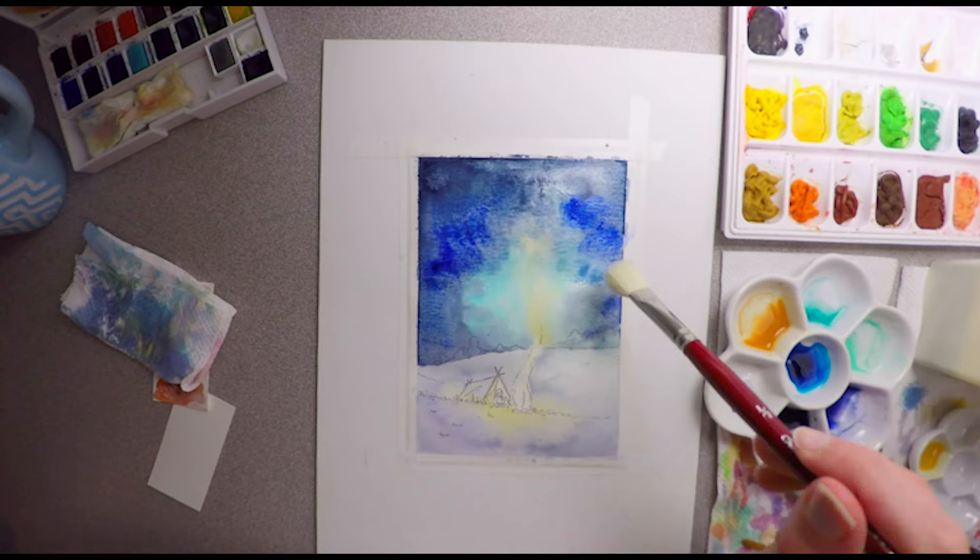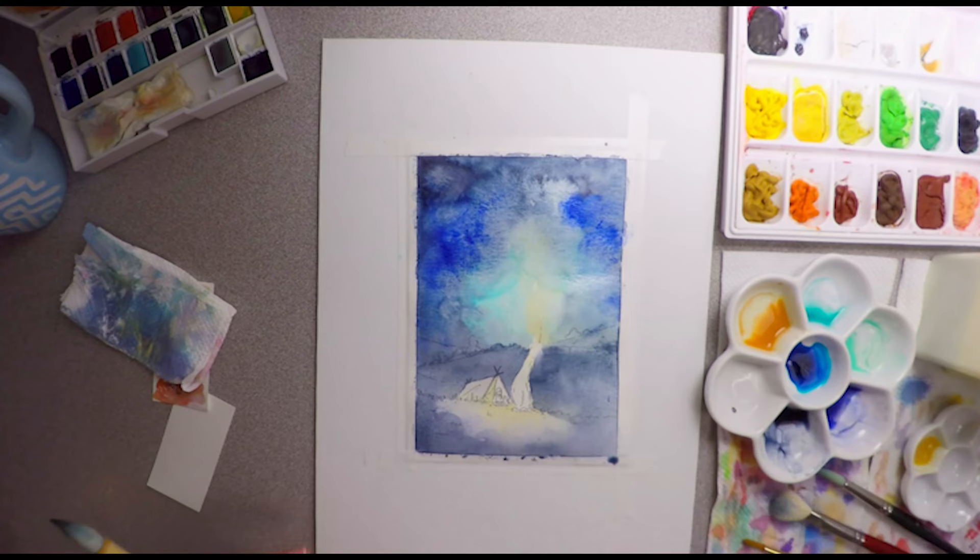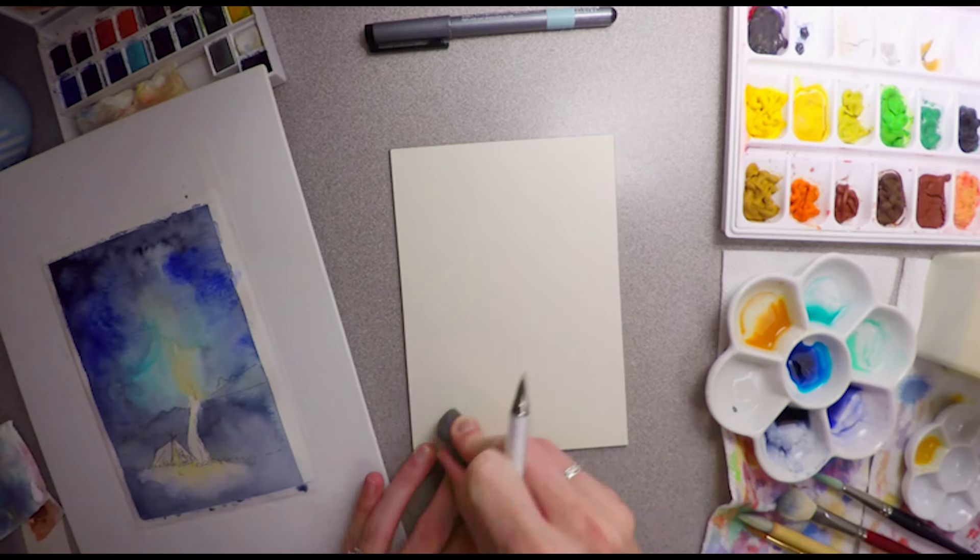I'm making two pieces because I want to compare the two to each other, and you'll see each in just a second here. I've got aqua board.